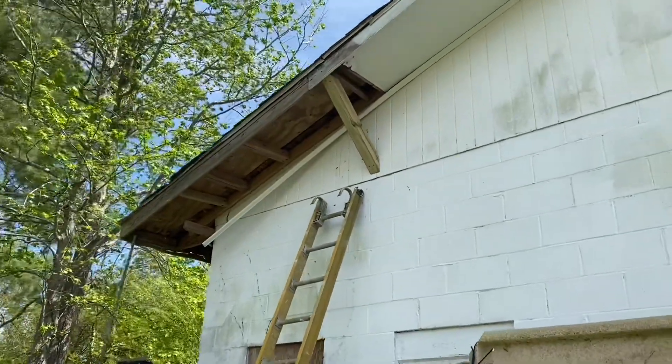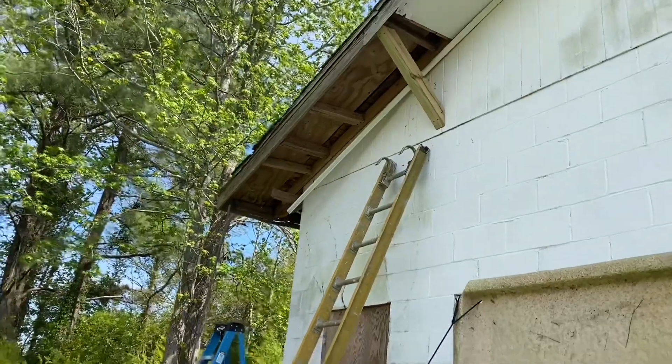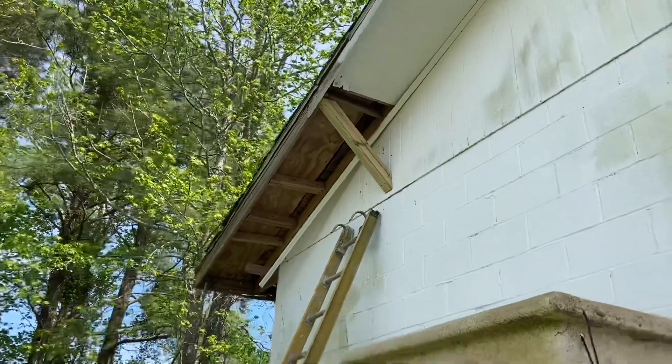That looks pretty good. We took out our supports — the two temporary ones — and it didn't budge. I think eventually we'll put in like a 4x4 on that corner. But yeah, that looks really nice.